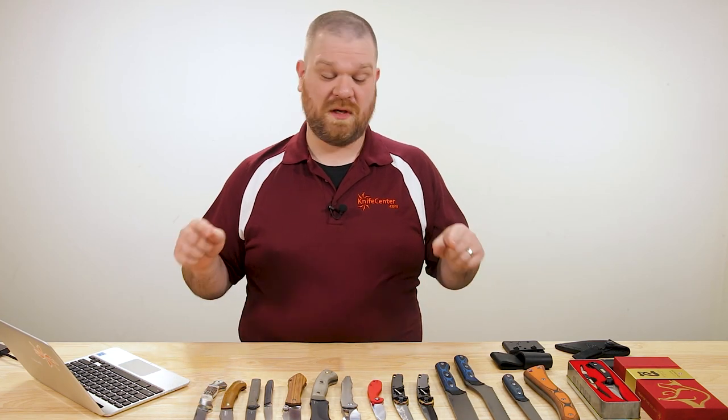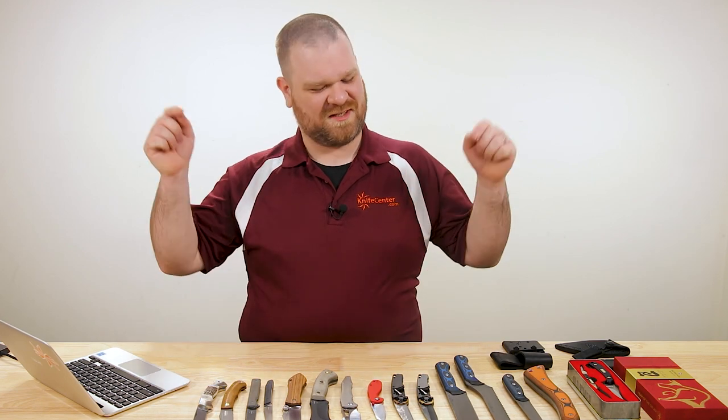Hey everyone, David C. Andersen here coming at you from the KnifeCenter, and it's that time of the week where we get to take a look at the coolest new knives that have just hit our shelves. Let's check them out.